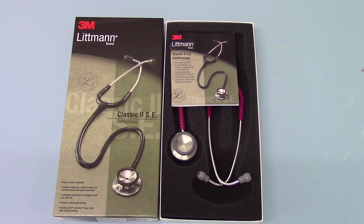Welcome to this product demonstration. We're going to show you today the Littmann Classic 2 SE stethoscope. This is standard UK box packaging from 3M Littmann we're showing you here.